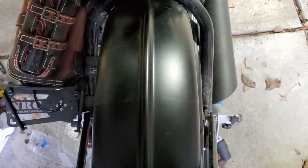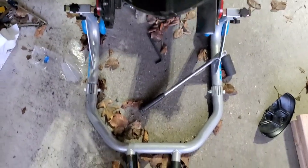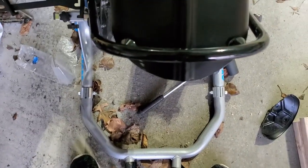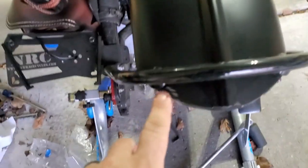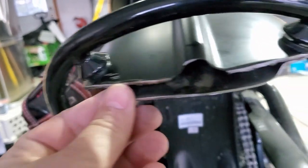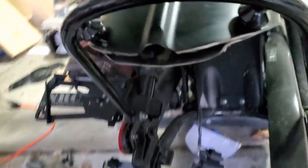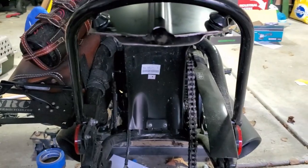Alright, just finished the initial cut and partial grinding. I'm at a point where I've still got some more work to do. I can see where I'm going to have to fill in and sand over here to clean that up. Because of that little channel that was in there to deal with the cables, I'm either going to have to cut this whole piece out or use body filler to fill this in and smooth it out.